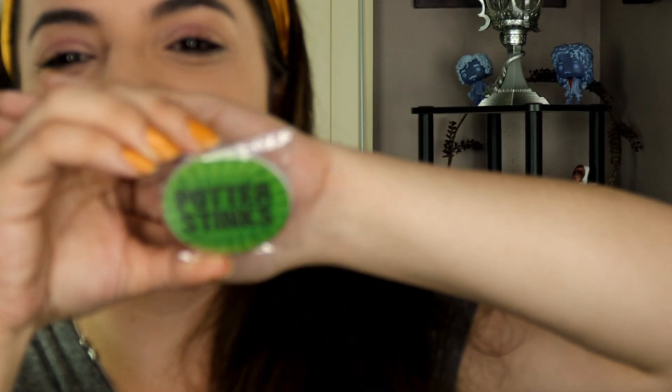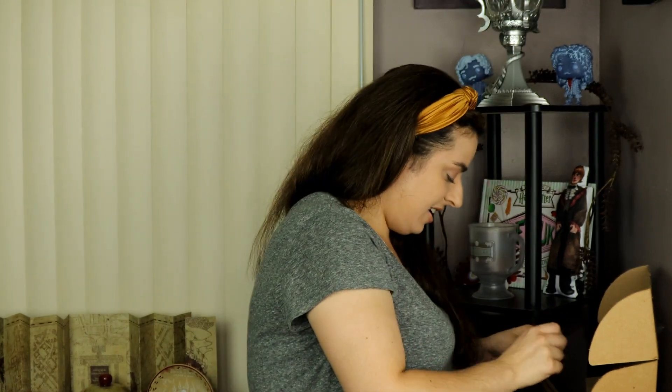We have one more item — no way, we have the Support Cedric pin! Potter Stinks! I am amazed. I've always wanted a pin like this — I've seen people have similar badges and stuff. It's like a little squishy jelly type pin. Now we need to get to our info card to see what this is all about — I want to see what the theme was.